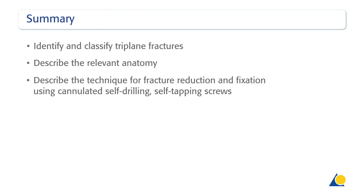You should now be able to identify and classify triplane fractures, describe the relevant anatomy, and describe the technique for fracture reduction and fixation using cannulated, self-drilling, self-tapping screws.